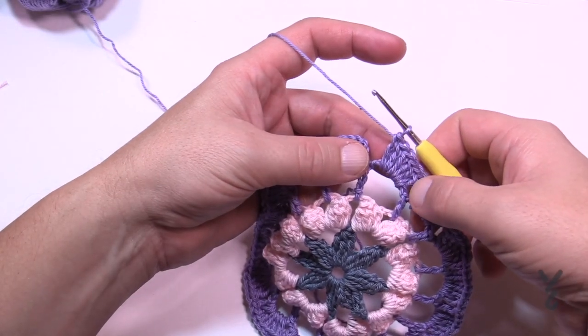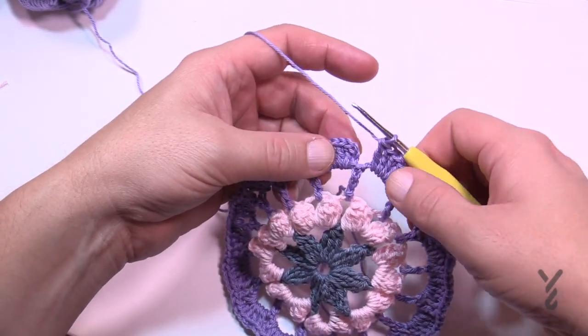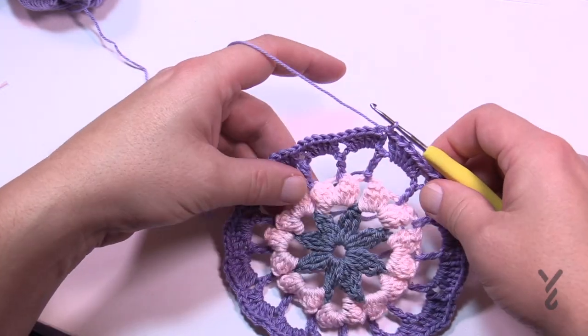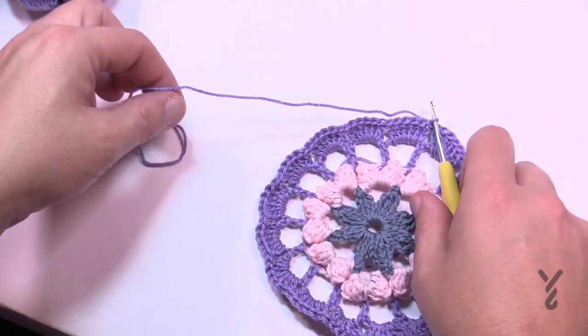Finishing up the last one — six double crochets in the last space — just join to the top of the chain three. Let's get rid of this yarn and move on to round five using color C as in cat.